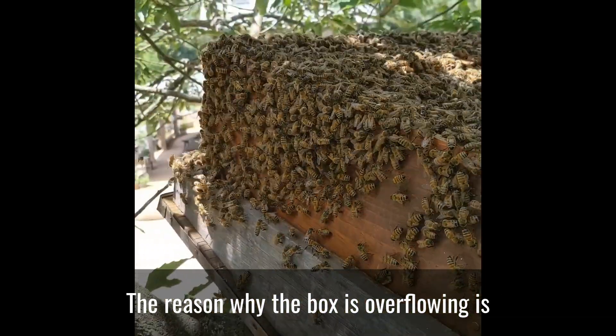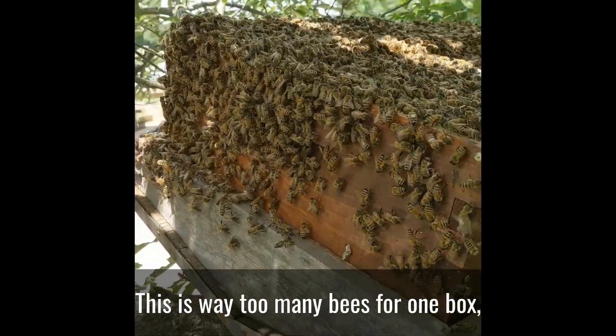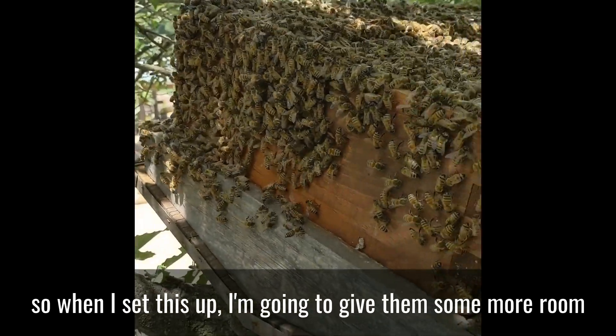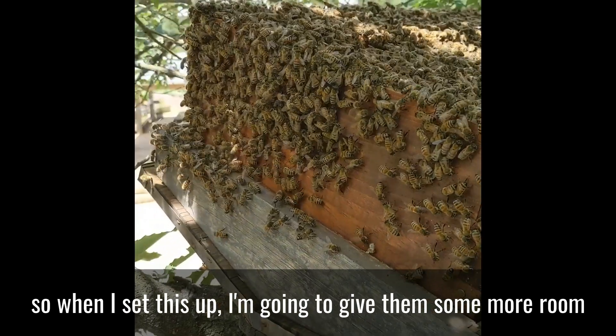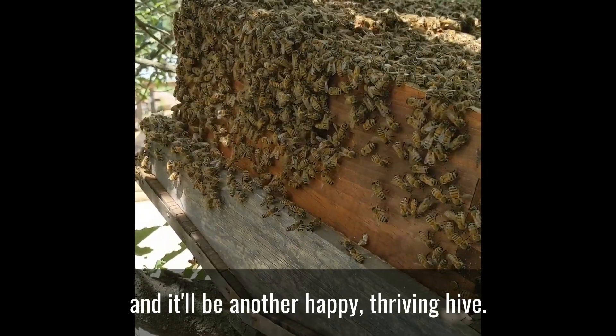And the reason why the box is overflowing is because there's not enough room in there for all these bees — this is way too many bees for one box. So when I set this up, I'm going to give them some more room, and it'll be another happy, thriving hive.